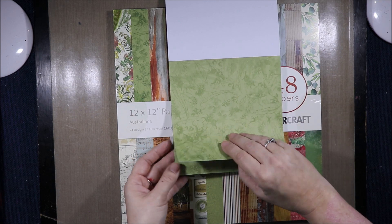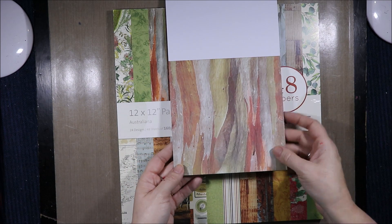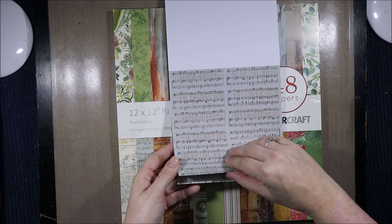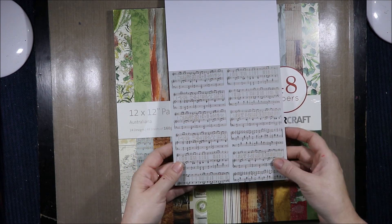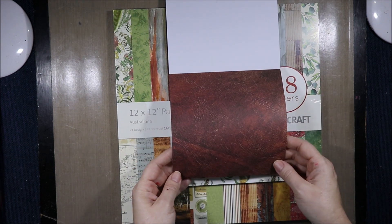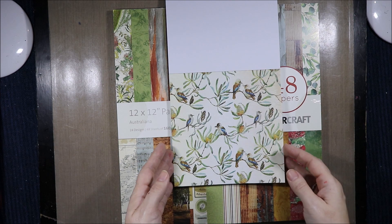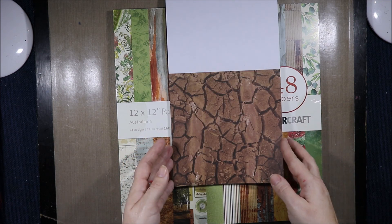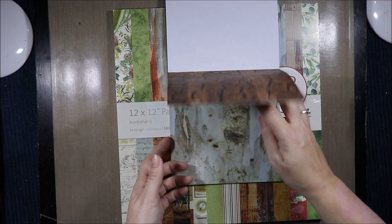Then we have tone on tone flowers and leaves, then bark. Then we have 'Once a Jolly Swagman' — oh my god, that is awesome and it is treated. That is so cool, it has the words to 'Once a Jolly Swagman' on there as well. Then we have this leather type piece, kookaburras, leaves — I'm not sure what sort of tree that is — and baked earth. That's a common sight when it's really hot around here.